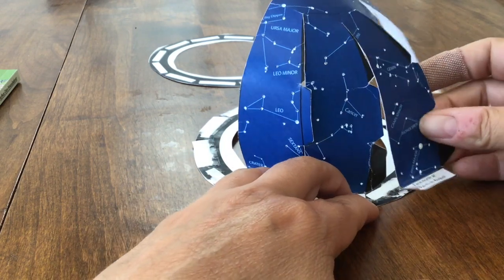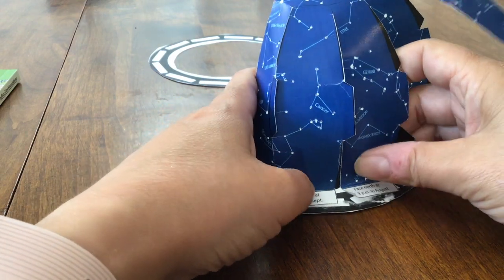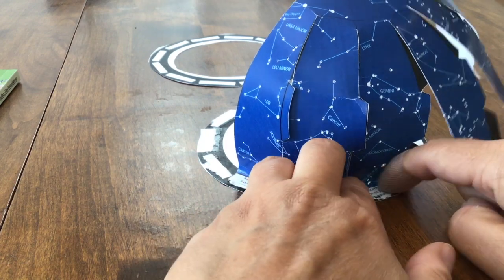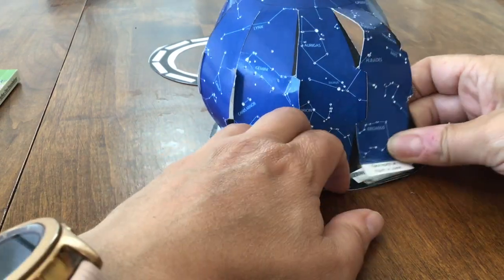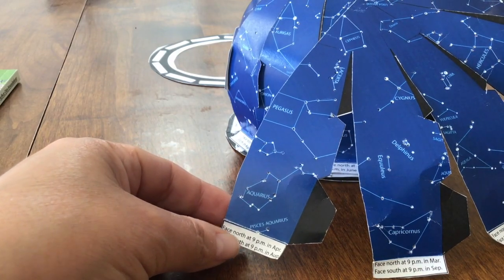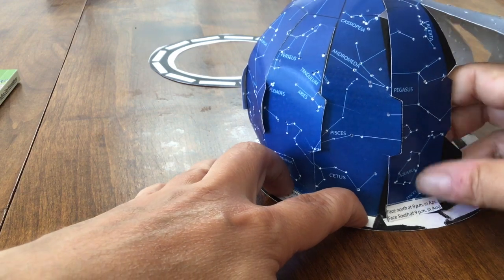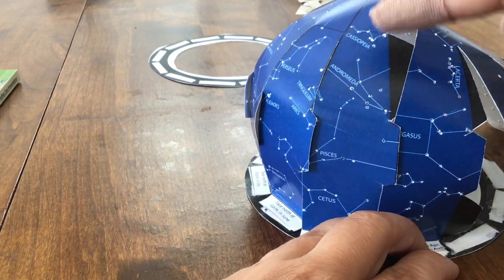We're going to work our way around — put the black on the inside and the blue on the outside — and put that down on the next one. Now we're going to take our other half and again start at 'face north at 9 p.m. in April, face south at 9 p.m. in August.' We're going to do that same thing starting the next way around — blue toward the outside, black toward the inside. You'll see there's a gap up here, but we will fix that later.